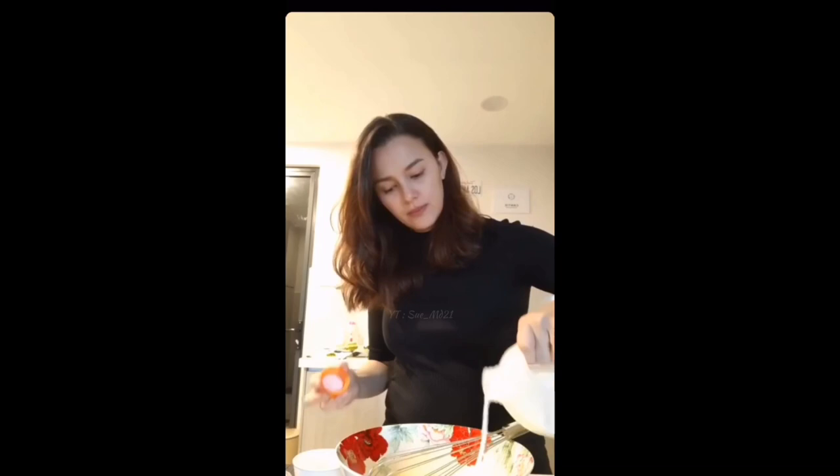And now I'm going to add in sugar, olive oil. And lastly for the mixture, the all-purpose flour and just whisk it away. You want to whisk it until it's blended really well and it gets very bubbly.